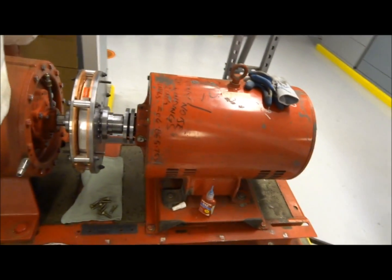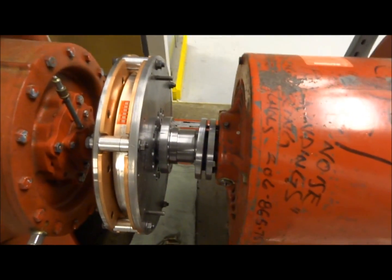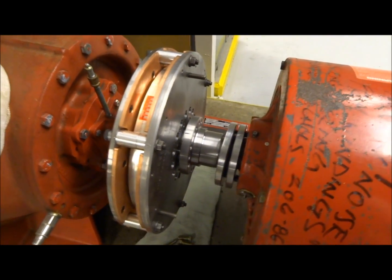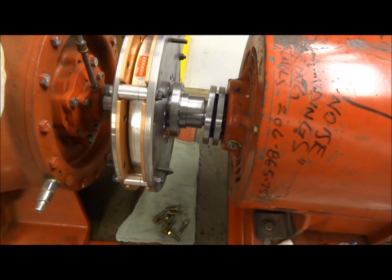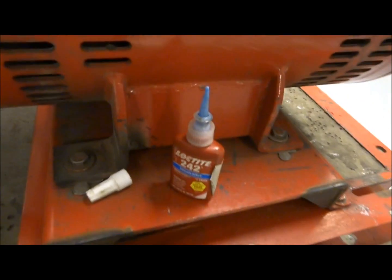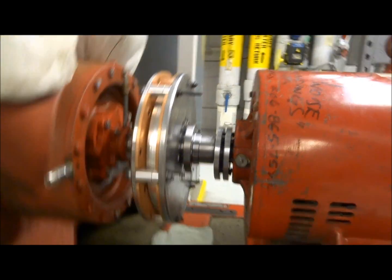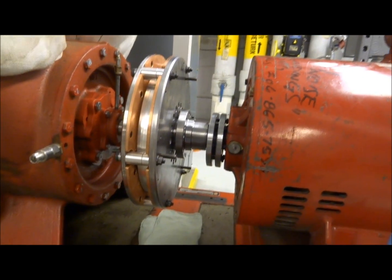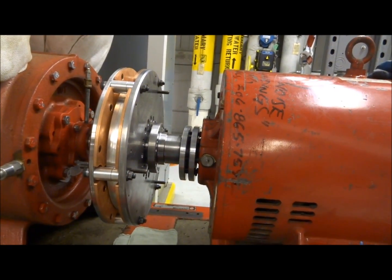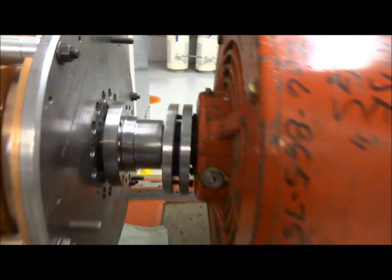The motor is in place now, everything's in alignment, and I'm getting ready to put the bolts in the driver's side hub where it attaches to the conductor. Each one of these bolts needs to have just a little bit of blue Loctite to hold them tight in place. Once I get the bolts sucked up into place, I'll torque those and move the B-lock into place and torque all those bolts, and we will be just about finished.